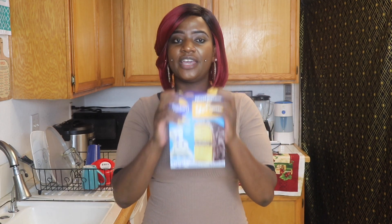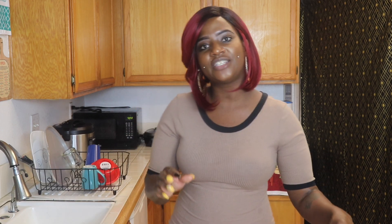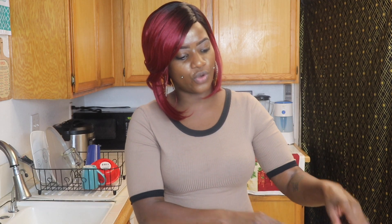Today for this recipe I used a box of yellow cake mix. Later on I'm going to show you guys how to make the cake from scratch because it's totally simple and I know you guys would love that too. But today we used a box of yellow cake mix, we used sprinkles, we used frosting, we used oil, water, bananas, and also you're going to need two bags and you're going to need a metal piper.